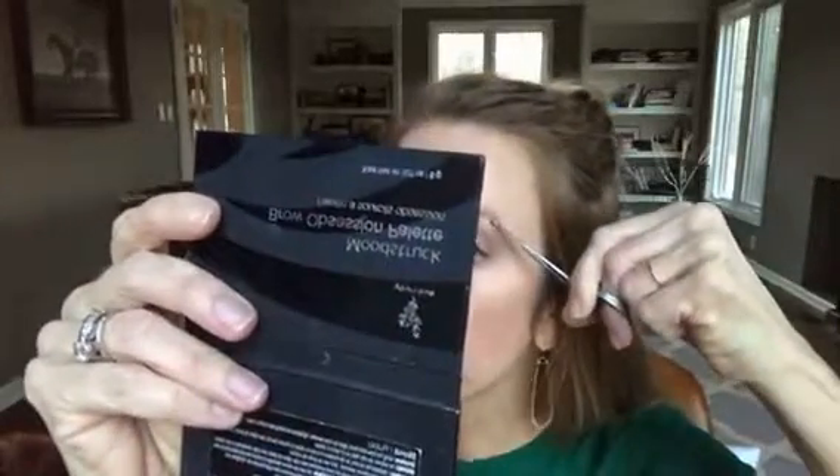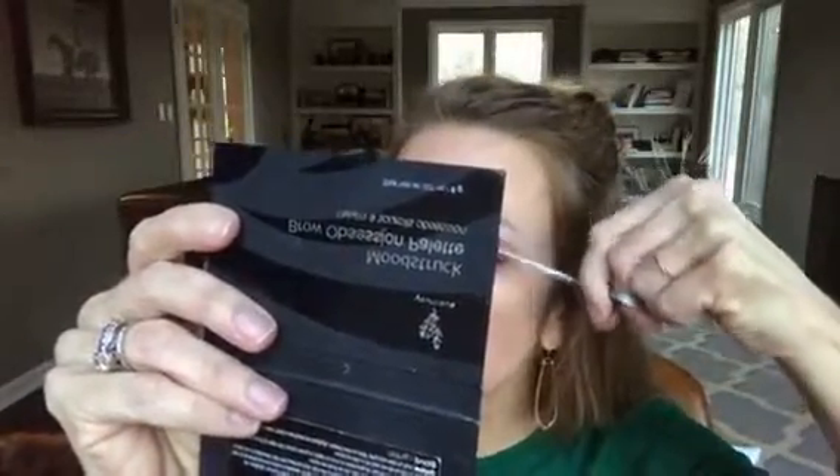Take your small cuticle scissors — again, I highly recommend scissors with a rounded tip so you don't cut your skin — and we are going to trim just the long ones that don't fit, with just a quick trim like so.